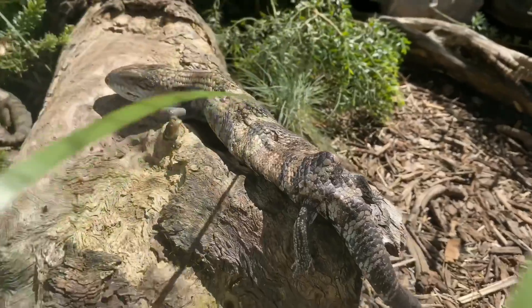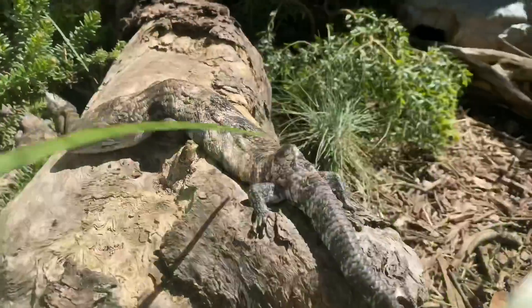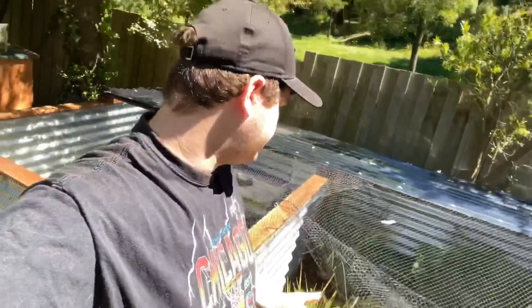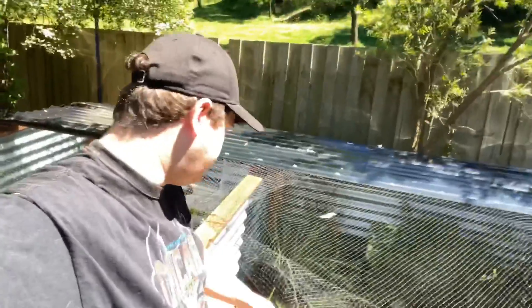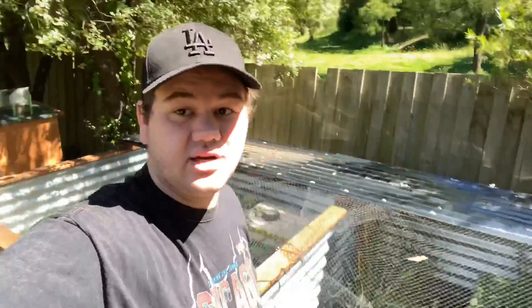This here is King the Skink, an Eastern bluetongue. He lives out here with the lowlands. As you can see, he has absolutely severe metabolic bone disease. Metabolic bone disease was developed in him before he came to me — he is one of my rescues. He now lives outside getting the absolute natural UV. Unfortunately metabolic bone disease is not reversible, so he's going to always look like that, but at least out here with the natural UV it's not going to get any worse.